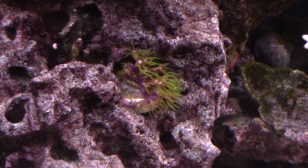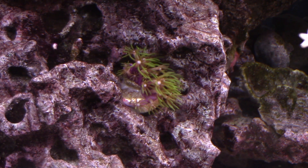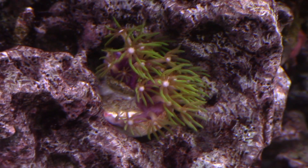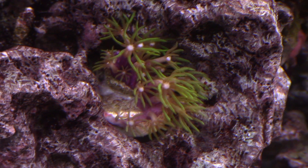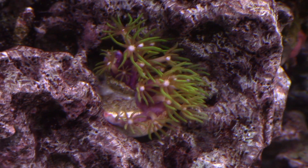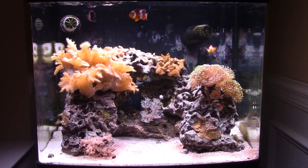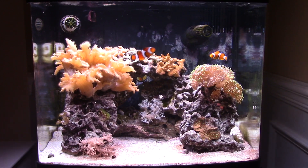Next, I have a little patch of GSP here. A lot of people say 'ooh GSP, yikes, that thing is going to expand' — actually, I would like it to expand and grow. I'm okay with GSP basically taking over the whole front face of the left rock. I've never had a piece of GSP do well, so I'm hoping this one does well, expands, and grows. I'll deal with the repercussions when I get there. For now it gets good flow, it looks nice, and hopefully it'll eventually cover this rock.